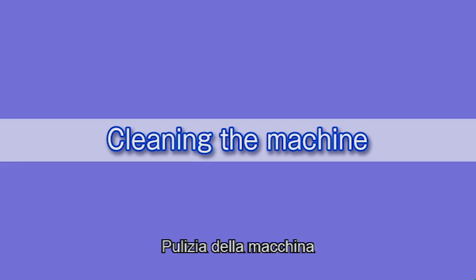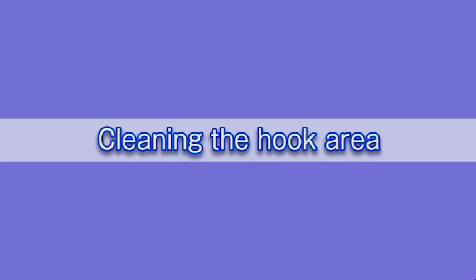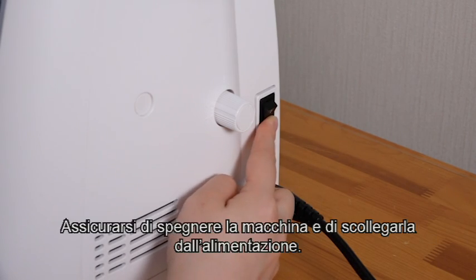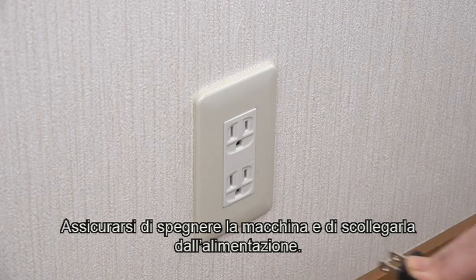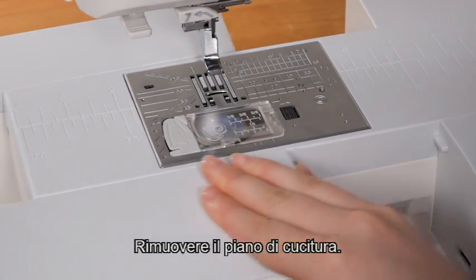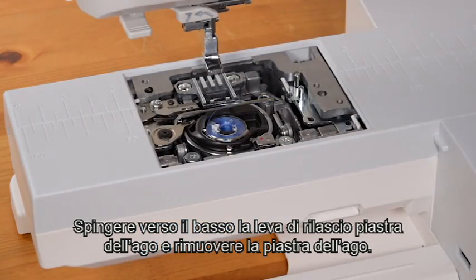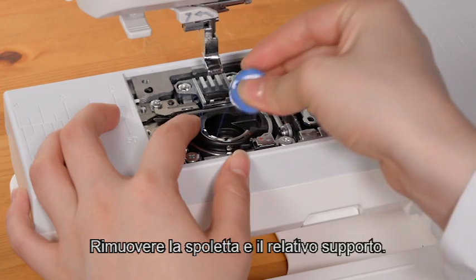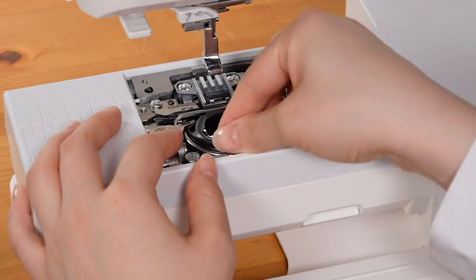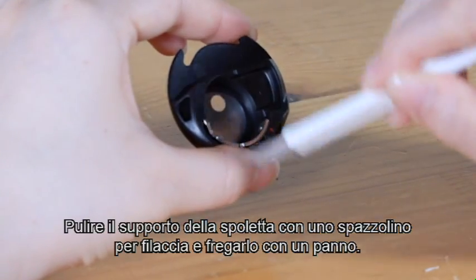Cleaning the machine. It is recommended to clean the hook area, automatic thread cutter mechanism, and the inside of the thread guide at least once a month. Cleaning the hook area. Be sure to turn off the machine and disconnect it from the power supply. Remove the needle and the presser foot. Remove the extension table. Push down the needle plate release lever and remove the needle plate. Remove the bobbin and the bobbin holder. Clean the bobbin holder with a lint brush and wipe it with a cloth.